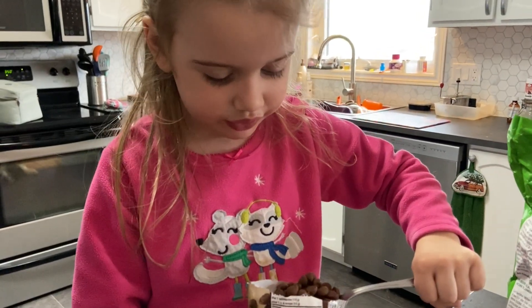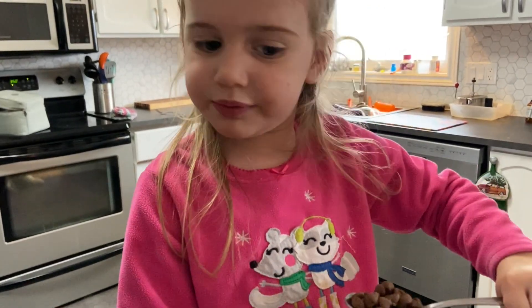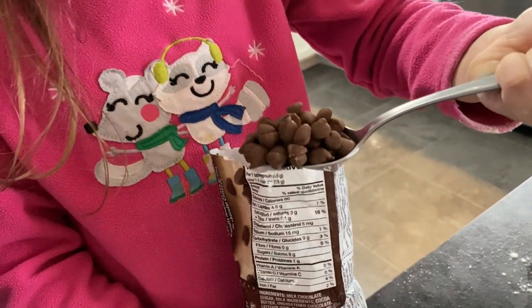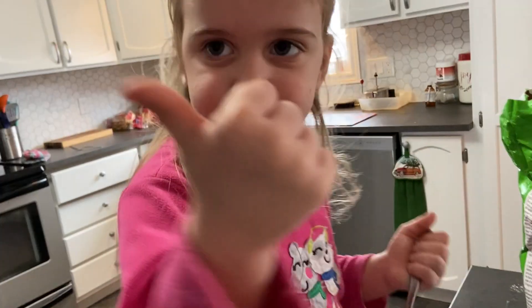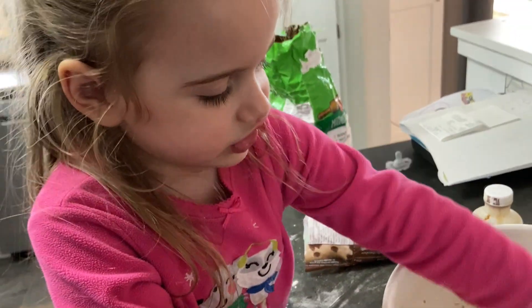And now it's a really, really fun part — adding chocolate chips. There we go. It's really, really fun this part. It's mixing time.